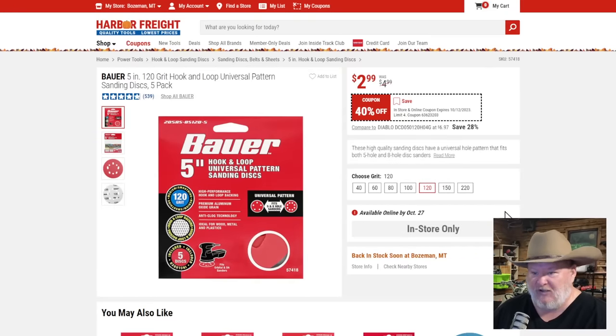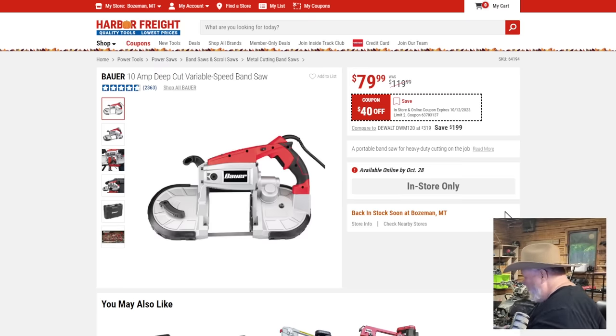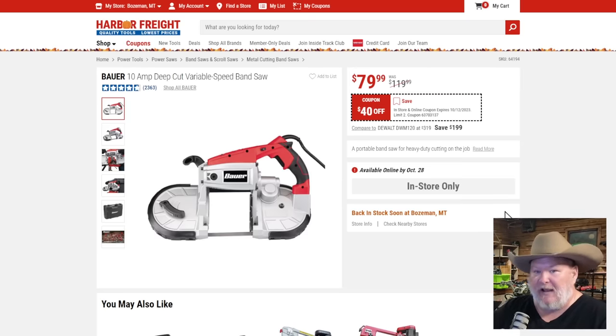Bauer hook-and-loop sanding discs — good solid stuff. I haven't done a comparison against Diablo but maybe I should. At $2 for a 125-pack of five-inch discs — that's all right. Everyone should have a random orbit sander in their shop. Harbor Freight sent me the cordless bandsaw recently — haven't even set it up yet. I've got the old Chicago Electric angle grinder locked up in my Hercules chop saw setup and it's worked for years through all sorts of abuse.